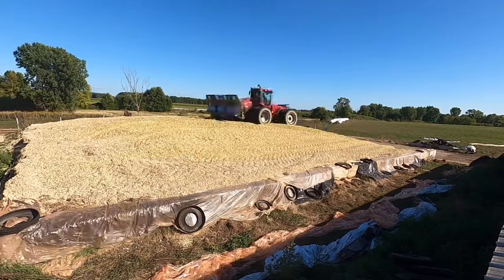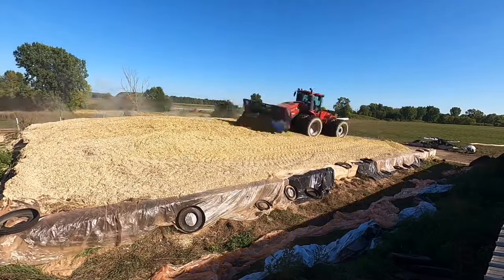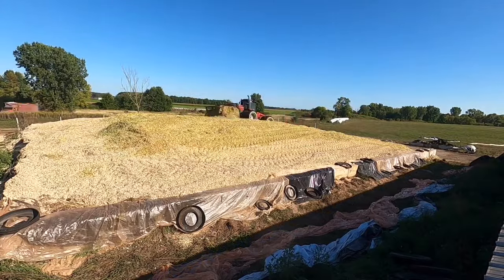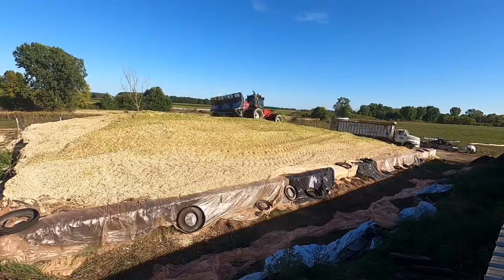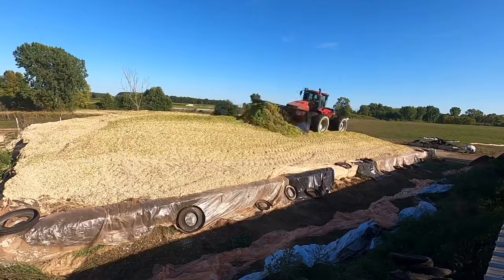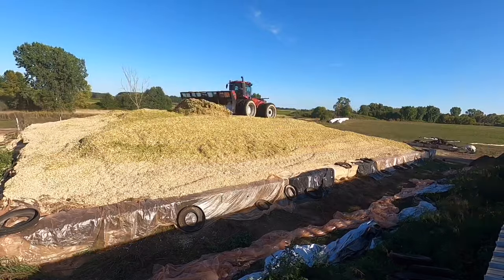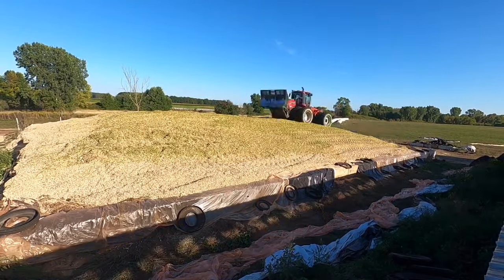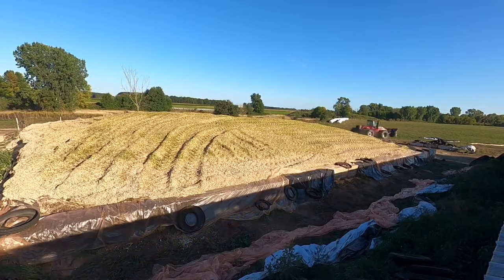It went by pretty fast, but the chopper is going to go through and you can see in the background he's starting to chop our field again. A lot of the silage coming in is a lot greener because half of the field that he's chopping was planted about two weeks later — it's a shorter day variety, 82-day versus 92-day. And this 82-day variety actually ended up being our best corn silage this year.